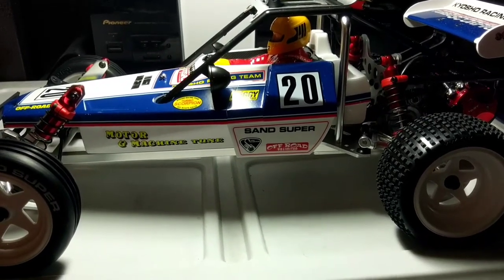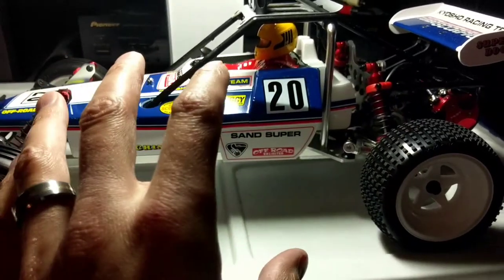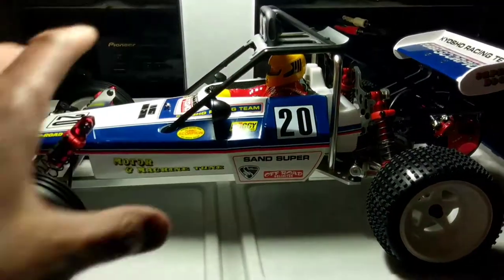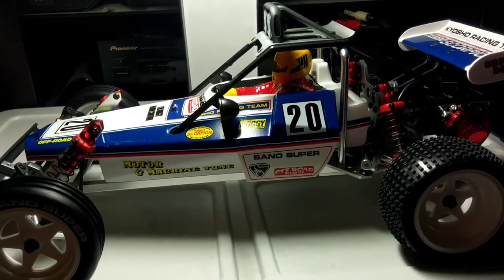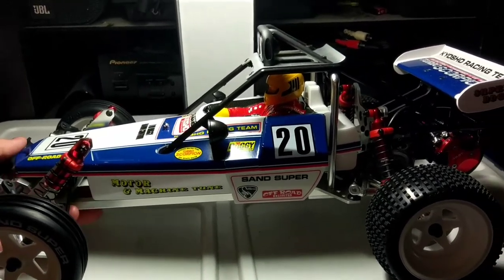I also want to get the Kyosho Beetle — it basically uses the same chassis setup as the '82 Scorpion but uses a bug body. It kind of looks similar to the Sand Scorcher to me a little bit, but it has its own little twist.